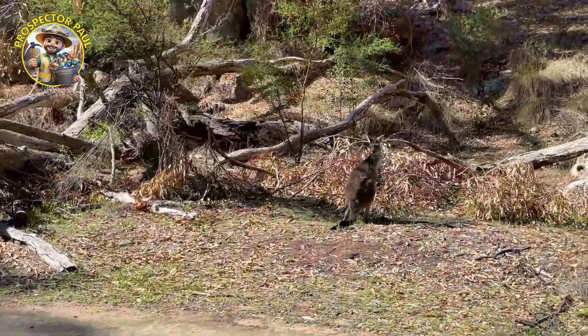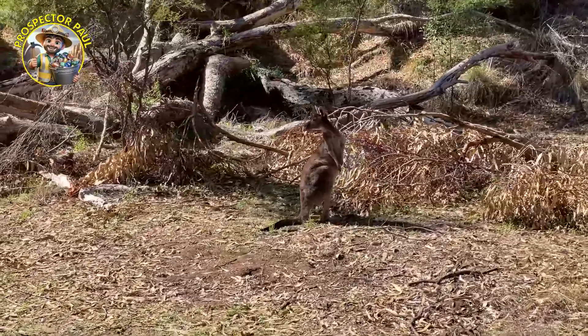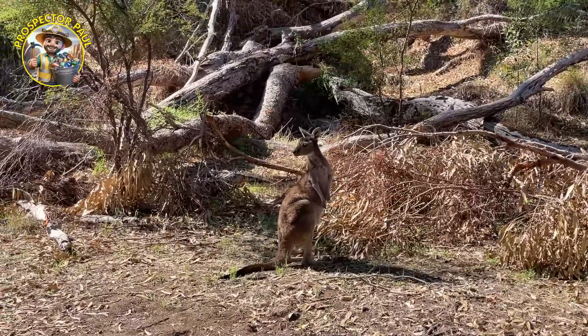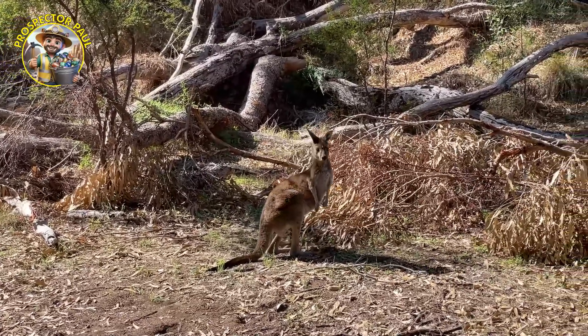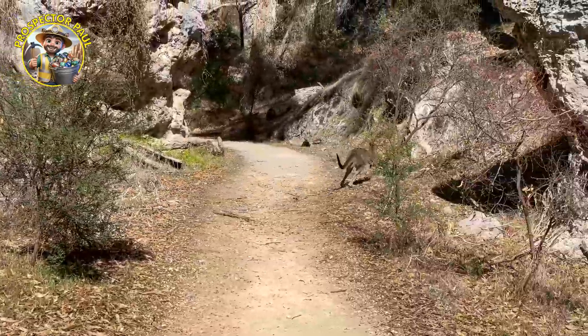Here we go — here's one of the locals, looking for his mates. You don't see them much during the day; at sunset and sunrise they're everywhere. There's hundreds and hundreds of them here at the National Park. Hey, radar ears! They spook fairly easily, as you can see. They can get a bit of speed as well.